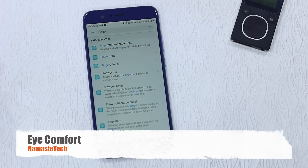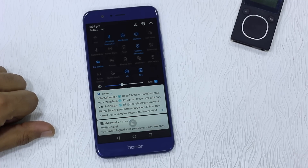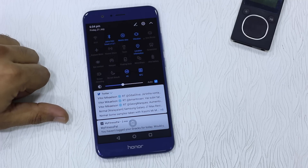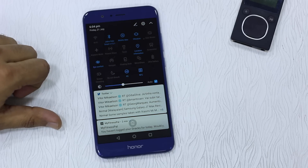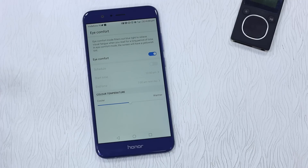The screen may look a little different because I'm using the eye comfort feature, which is available right in Settings. When you turn it on, it lowers the brightness and reduces blue light, making it easier on the eyes. This is useful if you're using your phone at night — from 10 PM to midnight, for example — or even during the day, as it puts less strain on your eyes.